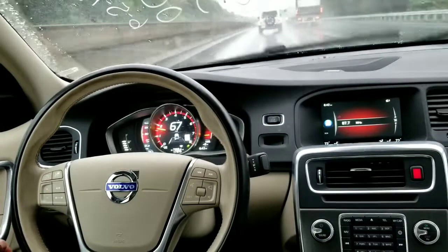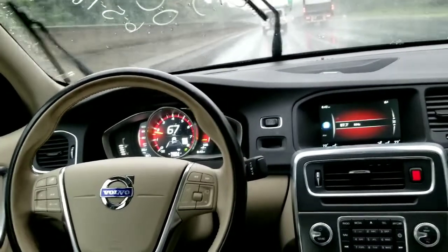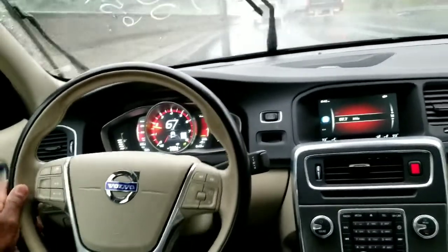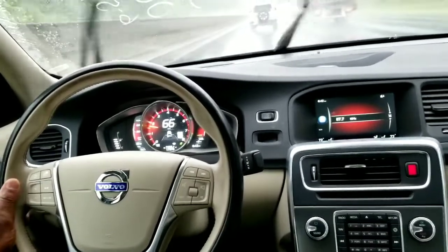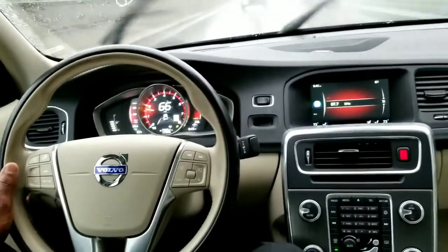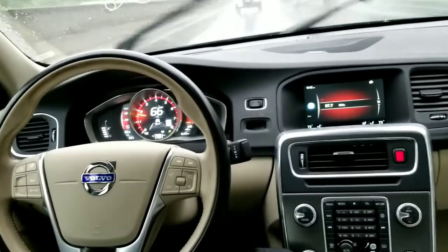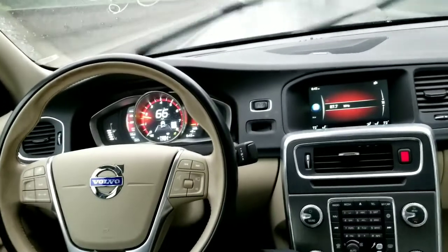Now I'm going back toward the inner line. The adaptive cruise is set. Now it did give me a little shimmy of the steering wheel, but at the same time it did kick me out of it. So I'm going to try that once more. And this is rain, so it's wet. The lines are not quite as readable as when it's dry, but it's active.